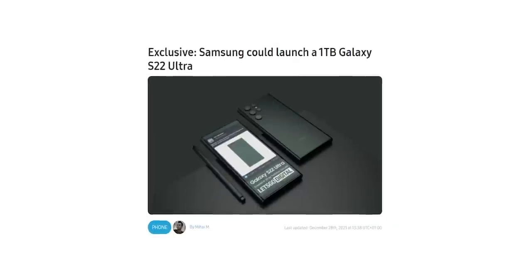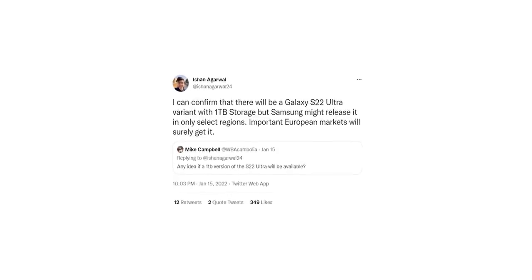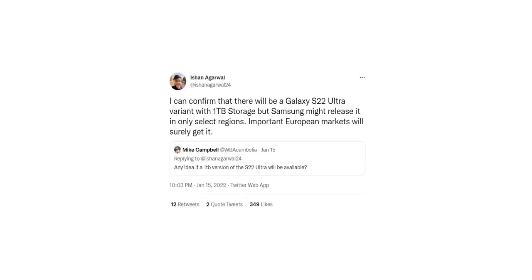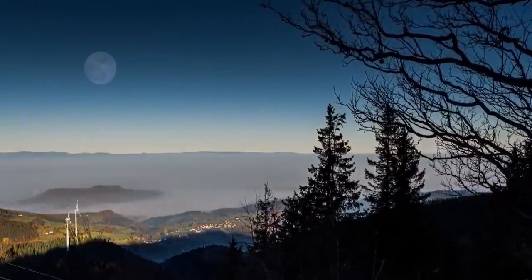There was a rumor that Samsung will make a 1TB variant of the S22 Ultra, but it looks like it will be released in select regions only. We don't know what those regions are, but Europe is definitely one of them. Moving on, the S22 Ultra, just like its predecessors, will be able to take beautiful photos of the moon courtesy of the 100x zoom camera.